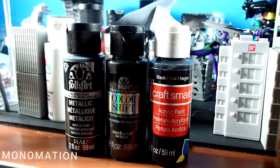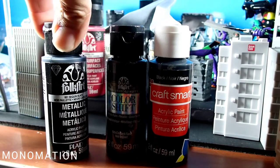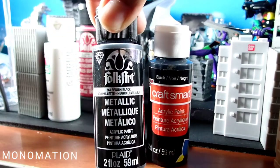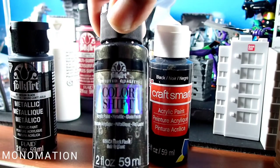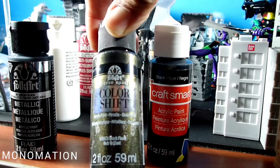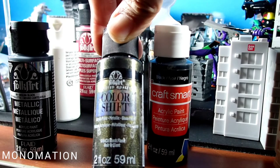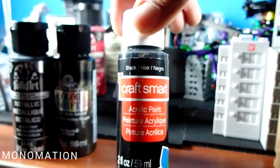These are my paints. I already added to my plate this one: metallic black, color shifting black flash, and just plain black paint.